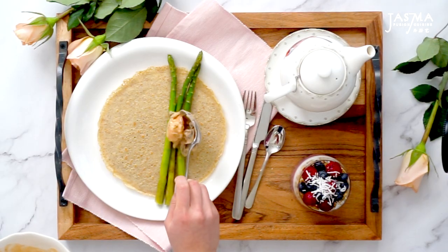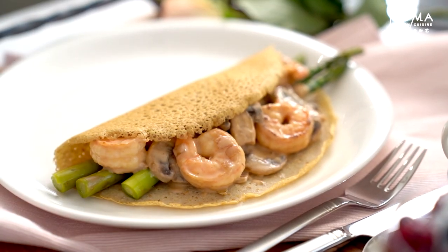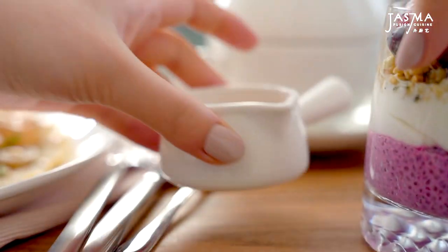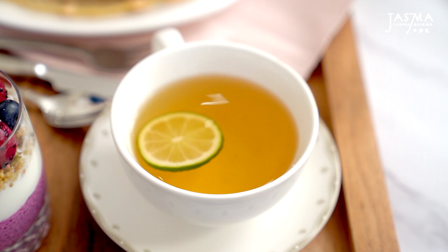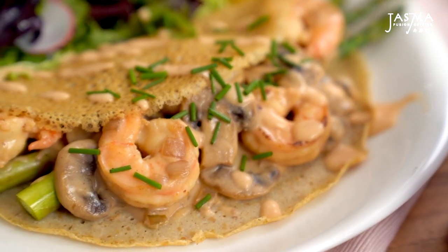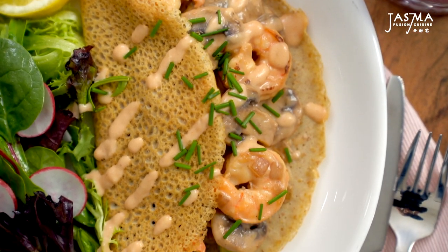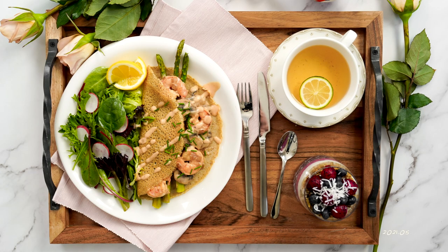And now we can assemble everything. Lay down your crepe with some asparagus slightly off-center, then generously spoon on the filling. You better not be cutting any corners for the lady who raised you, so pile up the mushrooms and shrimp filling, then just fold over the crepe. On the side, put the salad that I made previously with a few lemon wedges for garnish as well as some radish slices. Drizzle on top of the crepe a little bit of that extra sauce and sprinkle on some chives. Serve the tea with a slice of lime. And that, my friends, is a full Mother's Day brunch. I hope you enjoyed this video — do let me know in the comments if you want to see more full meal preparation videos like this one. Happy Mother's Day to all the moms out there, and thank you so much for watching.